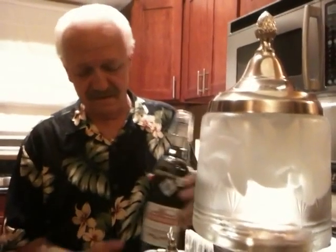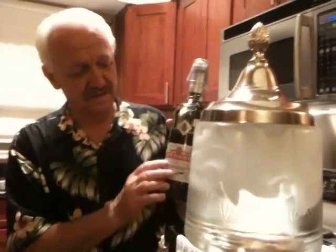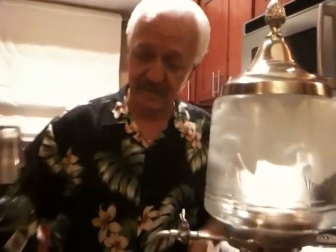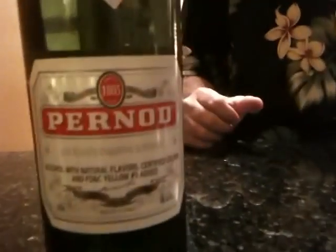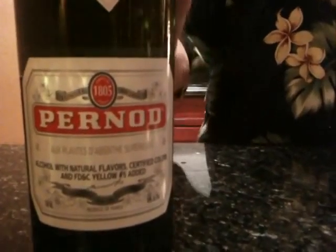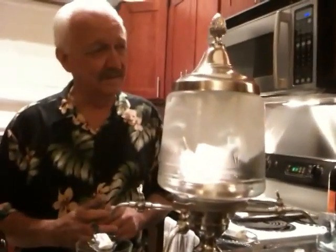It's now legal again in America, but the original that started everything rolling was Pernod Fils. This doesn't say Fils because this is a modern bottle. But this particular bottle is 136 proof. That's pretty strong stuff. Enough to make us mad if we want to.